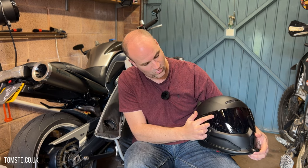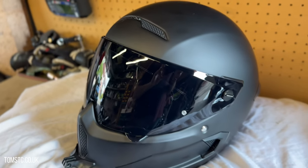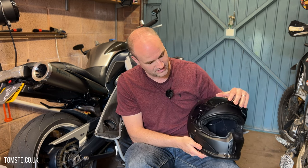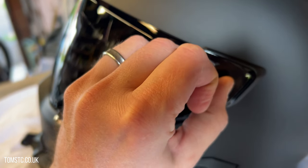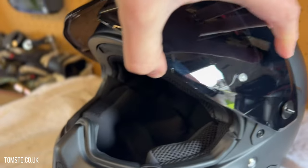Moving to the helmet itself — the visor is loads better. You have a really nice seamless finish which improves the noise level of this lid. You've got a nice lockable visor with a better ratchet system that enables you to put it in better positions. I've not had any issues with it flipping up at high speed, and the noise overall is really good.